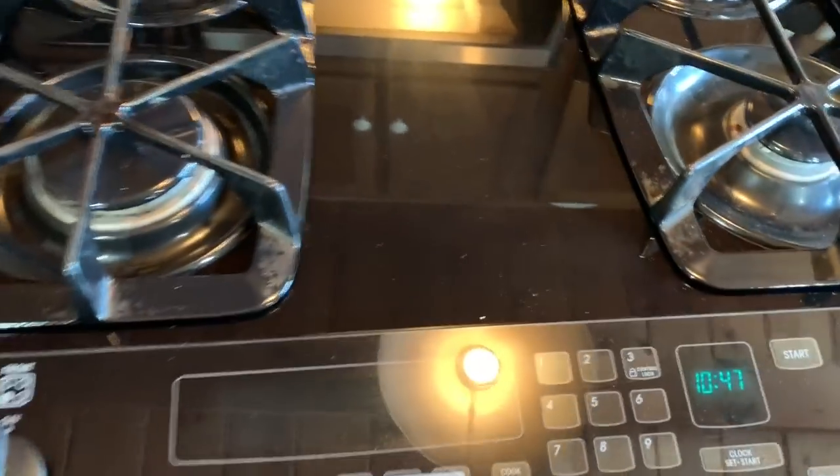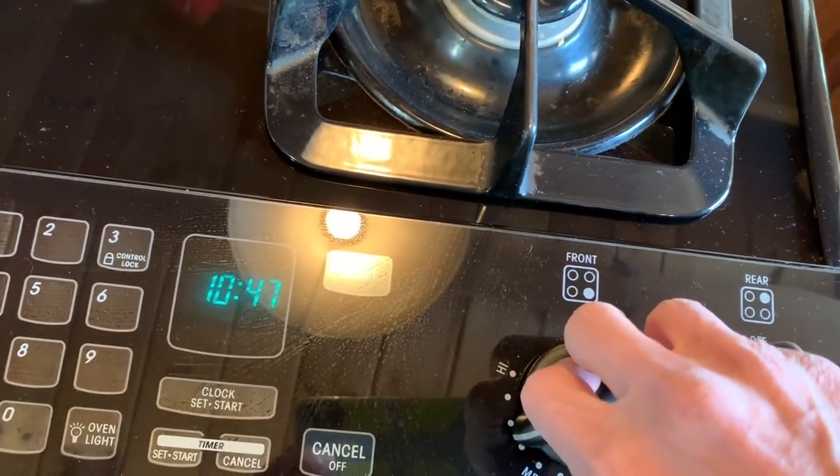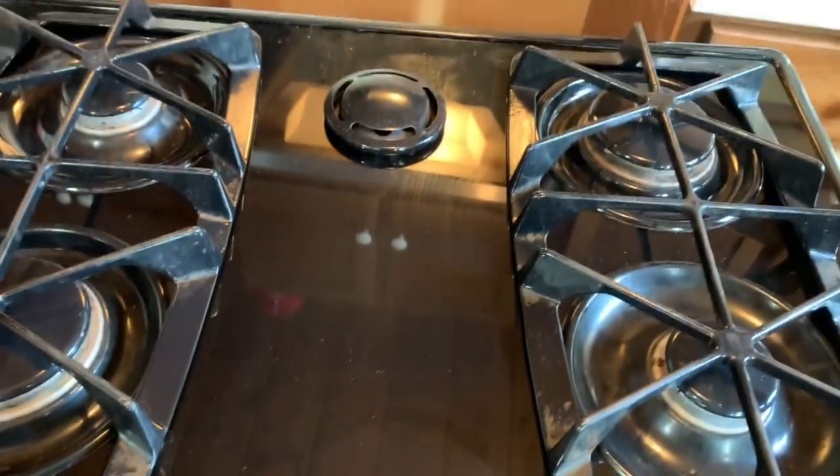We're troubleshooting a KitchenAid gas range. The complaint is that none of the burners spark — gas comes out but no spark. So we're going to troubleshoot that problem.